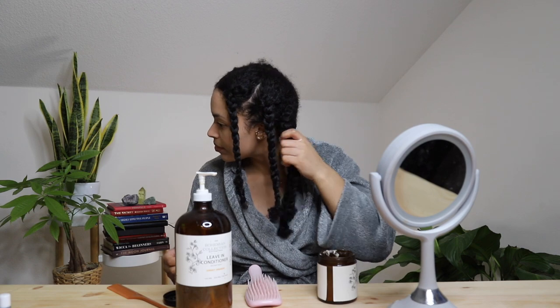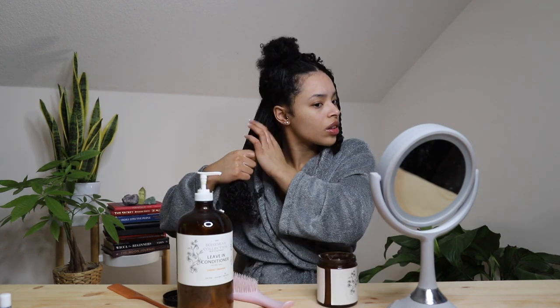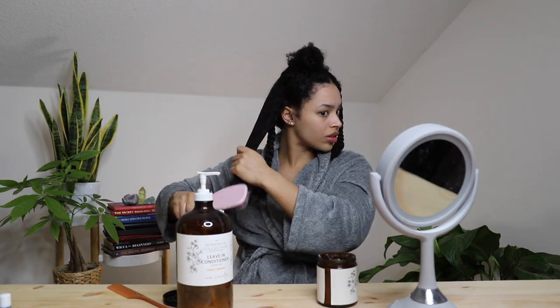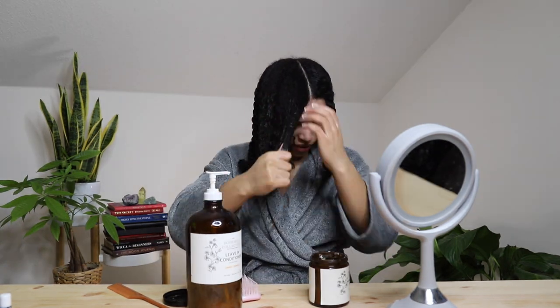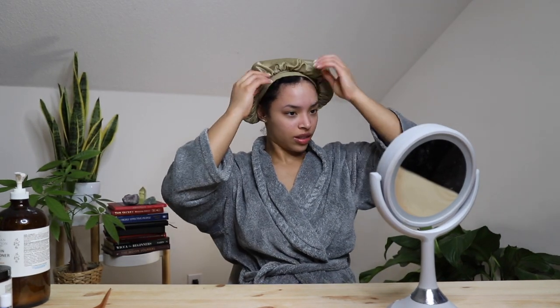Here is half of my head completely finished. Now both sides are done and I am ready to put on my silk bonnet. And I'm going to sleep just like this.